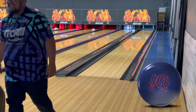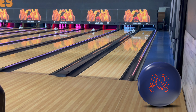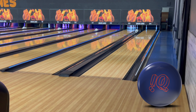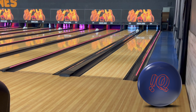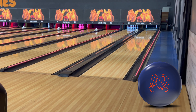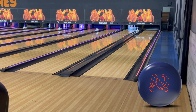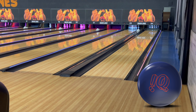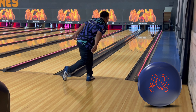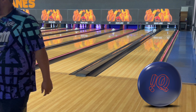There it is — as you can see, the IQ Tour is a control ball, low RG, lower differential — much different than the other two. It doesn't quite like being in the oil as much. Off the 7-10 we'll go ahead and make a move right. Always wait for the rack to come up before you throw your shot.